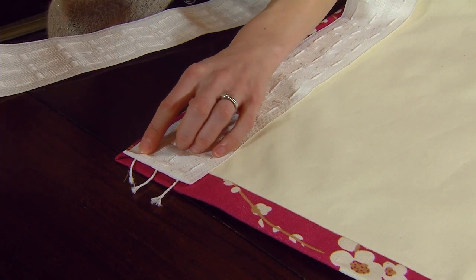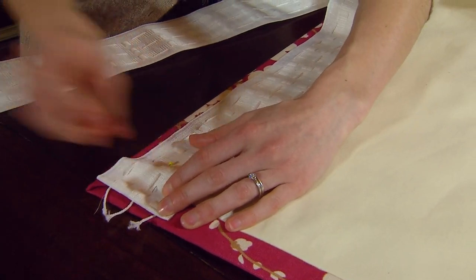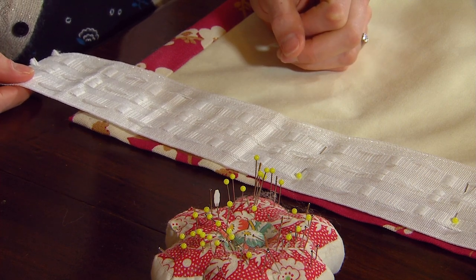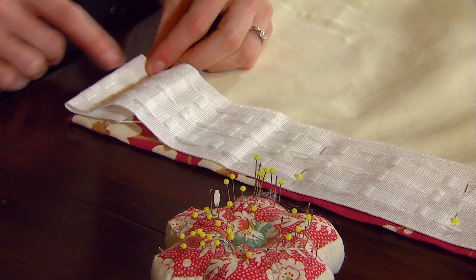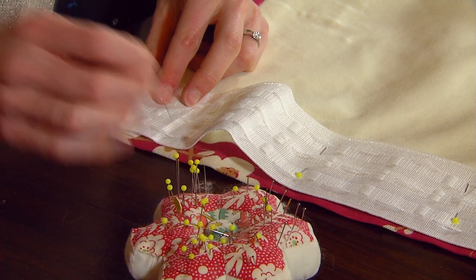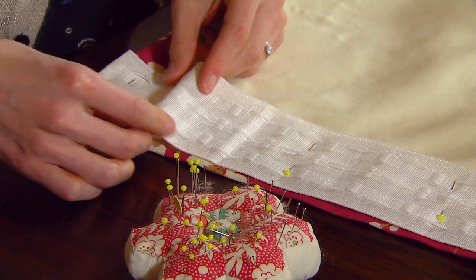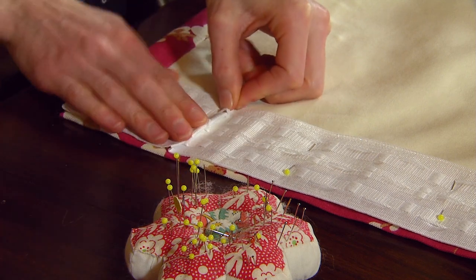You'll then pin the tape in place all the way along the top. Always cut the curtain heading tape longer than what you think you'll need. Fold it back to make sure that there's a line of loops right at the edge of the curtain and then pin it in place to secure it. You'll notice there's a bit of excess, so you'll have to create little folds to make it lie flat.